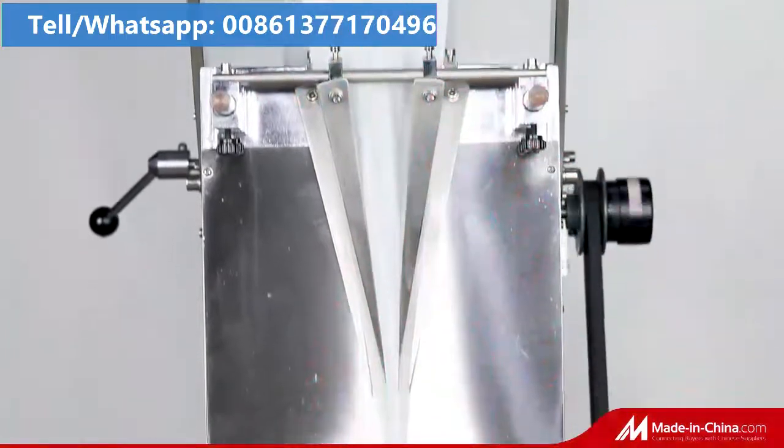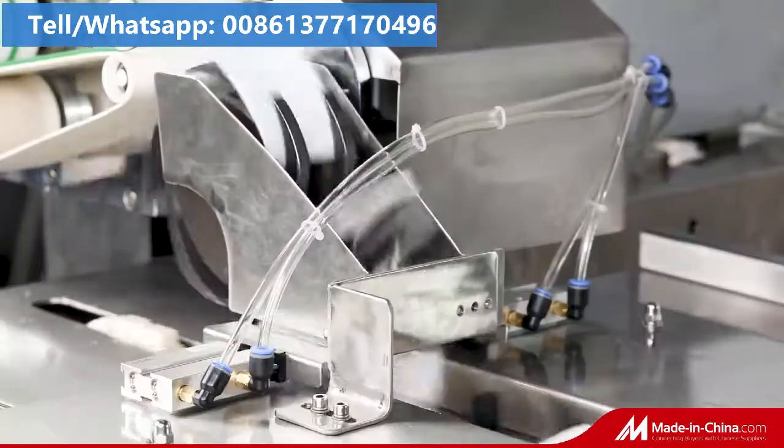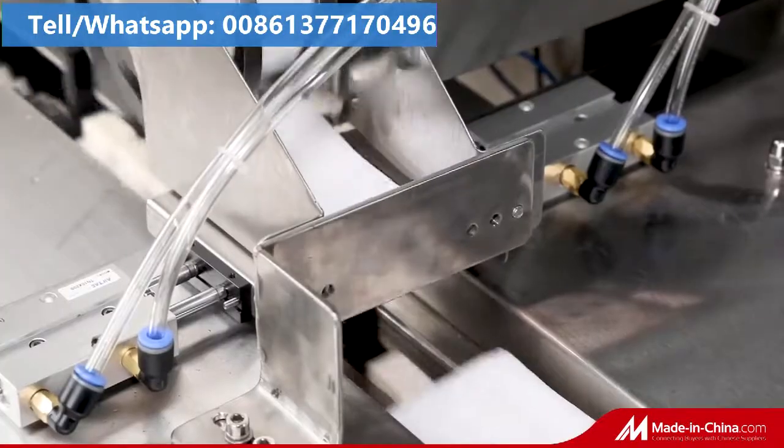It can automatically complete wipes folding, wipes cutting, medicine liquid adding, wipes slitting, bag forming, and bag sealing.